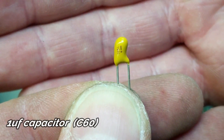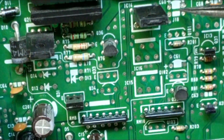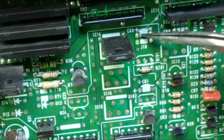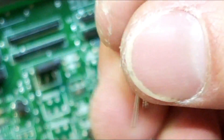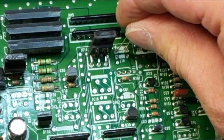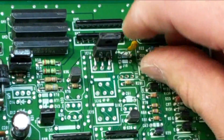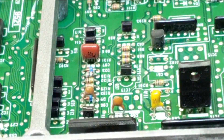We have a 1uF capacitor which goes on C60. You can see there's a plus sign right there on the board, and on this capacitor the plus sign is on the right side, so flip it around and put it in like so. And it'll look like that.